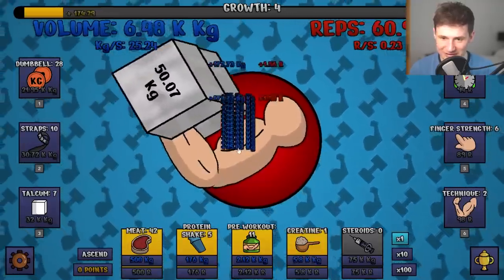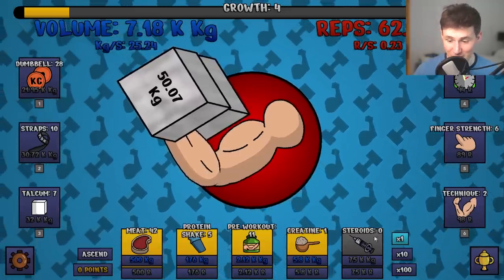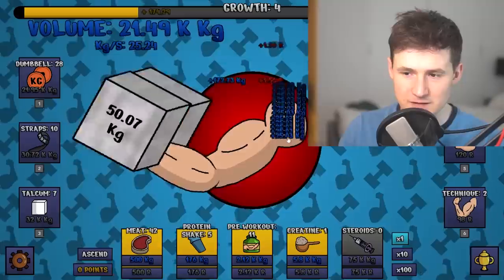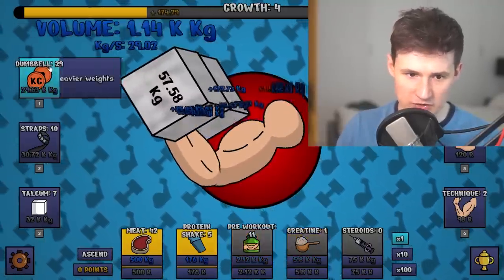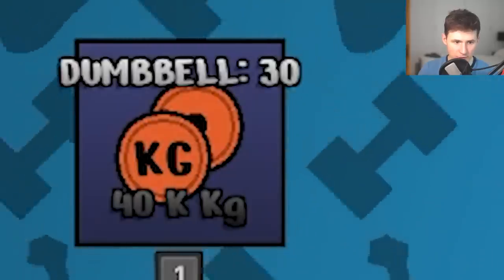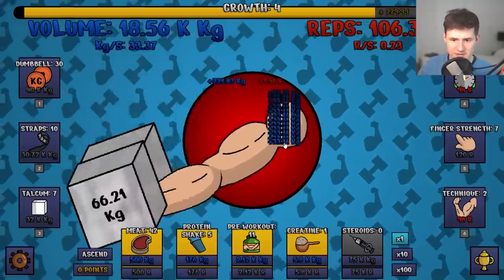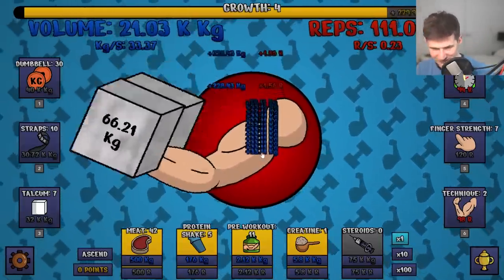We're on the final stage of growth — you know what that means. Once we get 75 kilograms, you know what's going to happen. Should I feel guilty? Technically everyone else does it as well. Let's see how heavy the weights can get. Dumbbell level 30 — 66 kilograms, that's like an average human weight. The game is starting to lag. Am I going to break it with the auto clicker? But we have evolved.